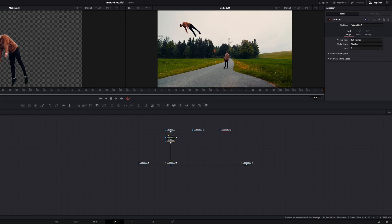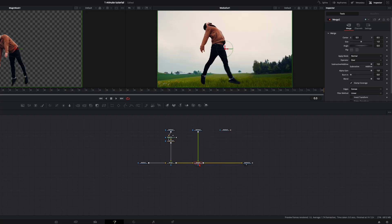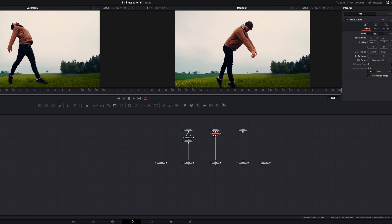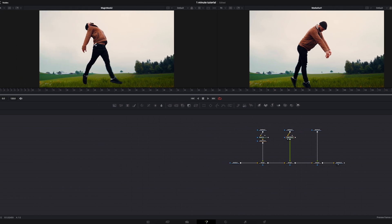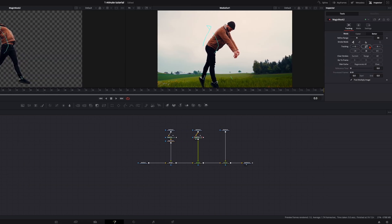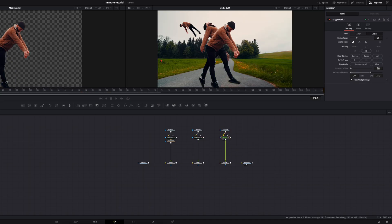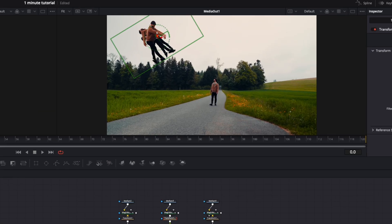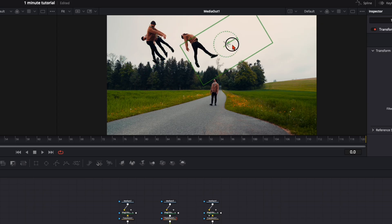Do the same thing with the other clips — connect it to the square, which creates a merge node. Select the first one, type in 'Magic Mask,' put it in the left viewer so you can see what you're cutting out, draw a rough line over yourself, click 'Better,' and track it. Once you've masked everything out, take the transform node and copy it to the other ones, then place yourself where you want it.